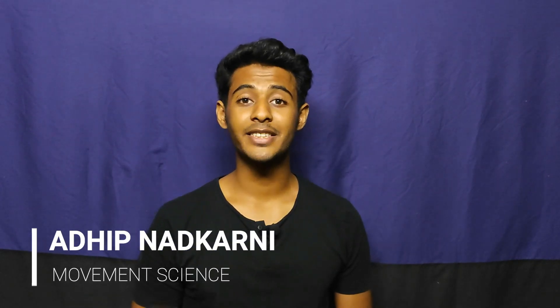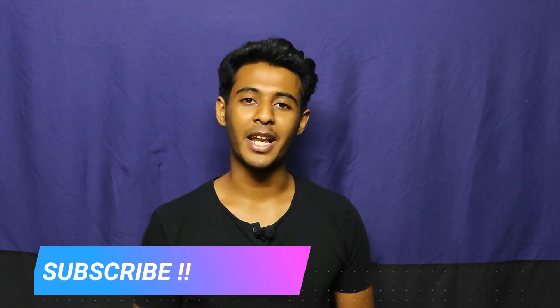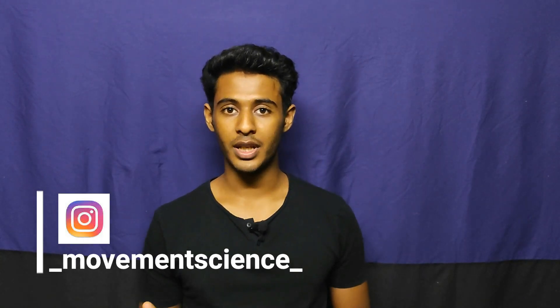Hello guys, this is Adeeb. Welcome to my channel Movement Science where I simplify biomechanics. If you are new to this channel, consider subscribing. Also check me out on Instagram where I post pictures of my notes, and the reference time for all the topics I'm going to cover will be mentioned down in the description. Let's get started.